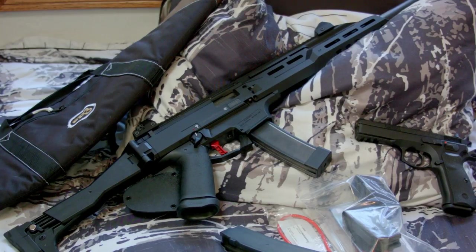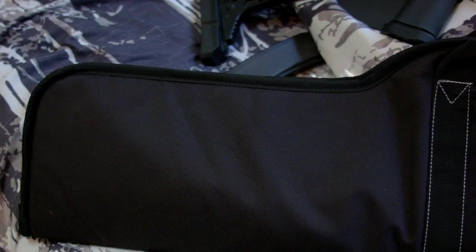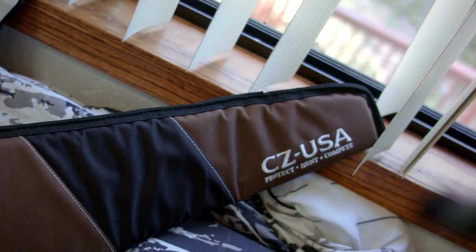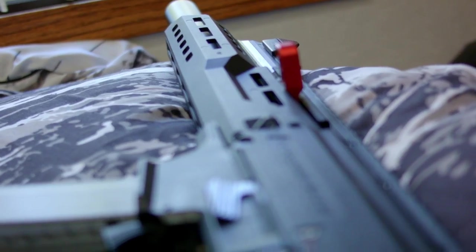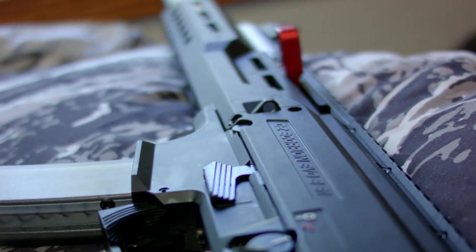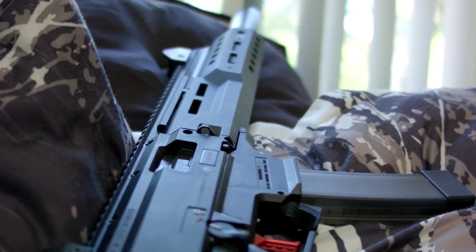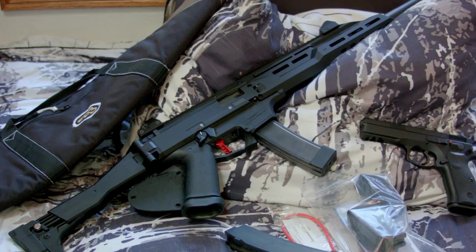So yeah, this is the CZ Scorpion. I almost forgot to mention it came with a really nice case, which I really appreciate — that's pretty sweet. I picked this gun up for about $1,100, which is a little expensive. I'm in California and they have to pin the stock and put the grip wrap on. You can probably find these cheaper for around $900 or even $800 for the CZ pistol version.